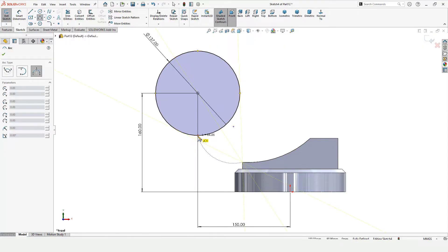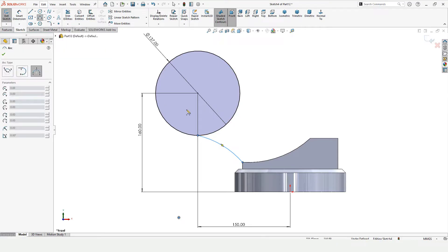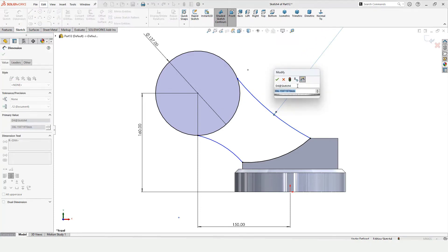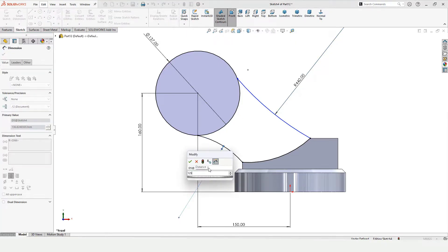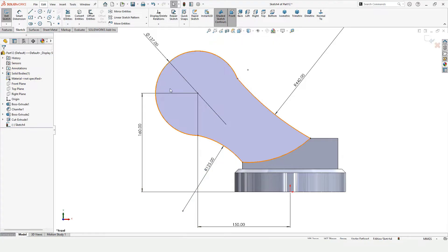Now we have to make some three-point arcs. Select Three Point Arc — from this point to this point make a three-point arc, and one more three-point arc from this point to this point. Now select this edge and click Convert Entities — this arc will automatically get created. Specify the radius of the upper arc and specify the radius of the lower arc.